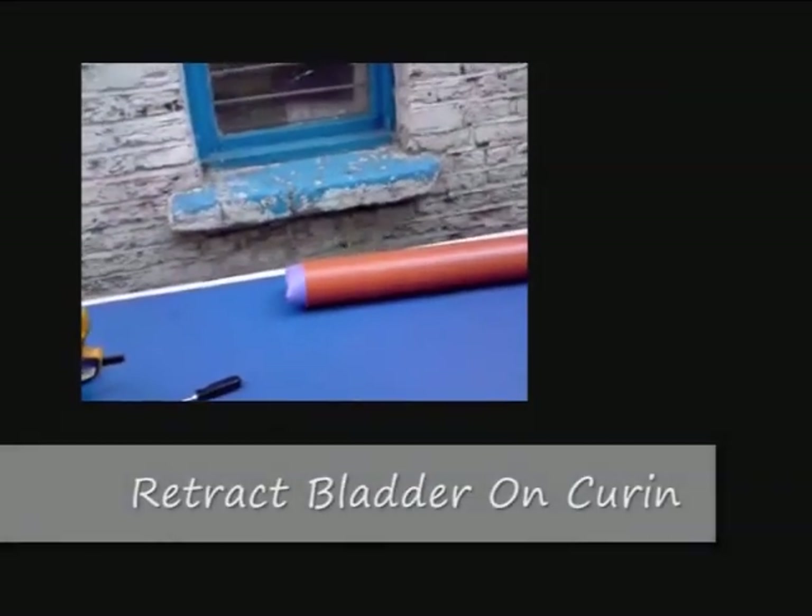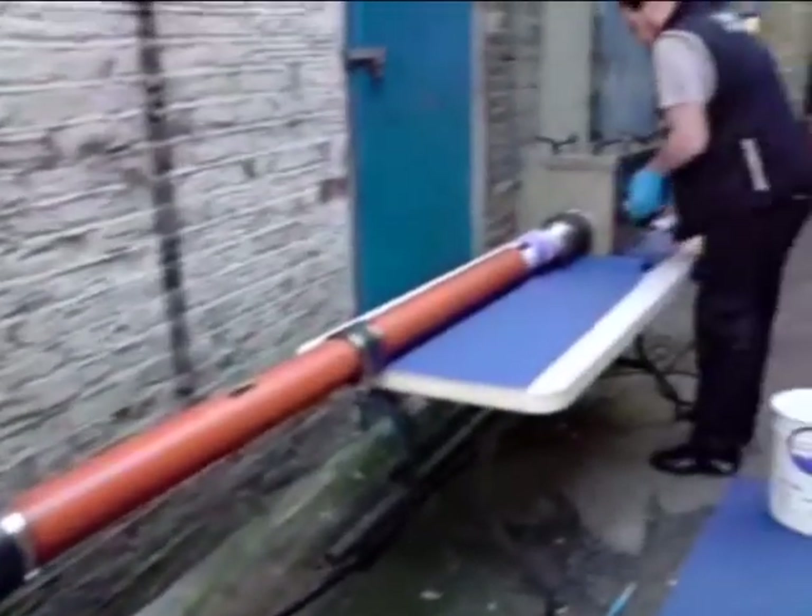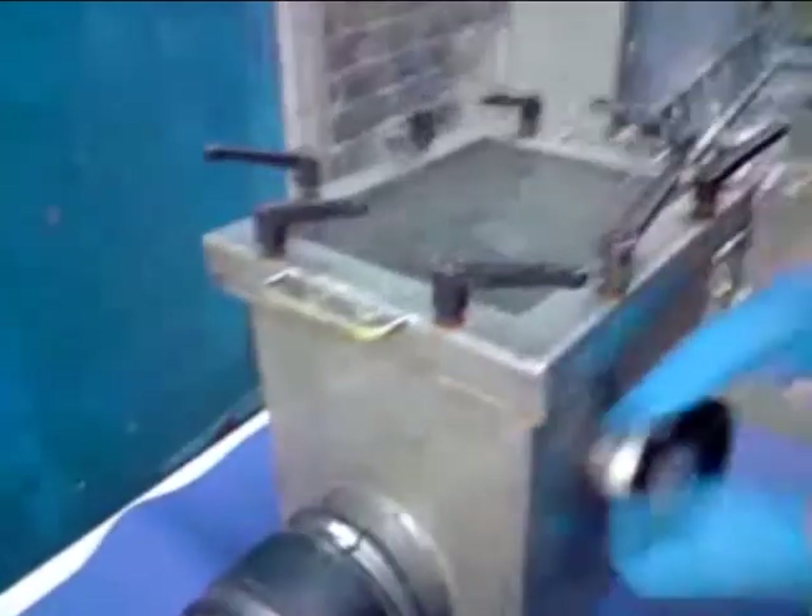Once the liner is hard, the bladder is retracted by reversing the inversion process and imploding the bladder back into itself. Once the bladder is removed, the pipe is now free to accept sewage flow.